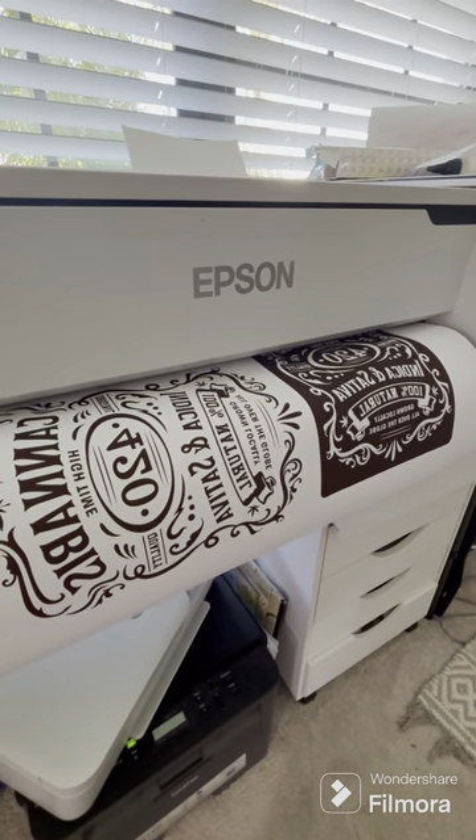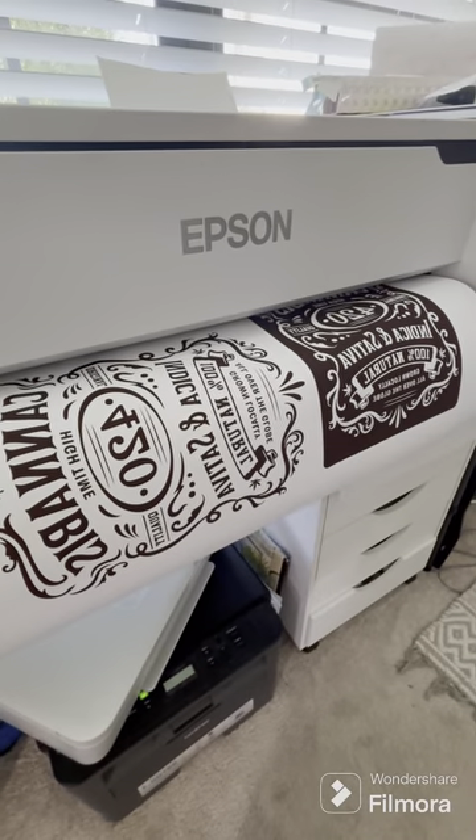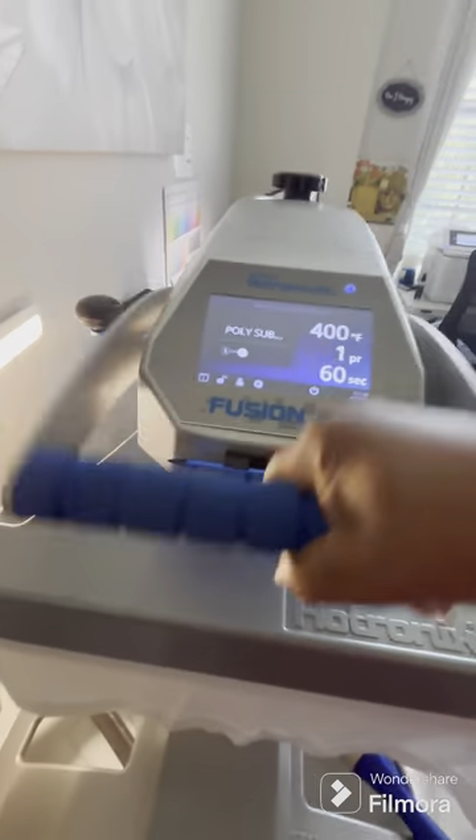Hello and welcome to my channel. I'm D with DJ Designs, and this video is about a cannabis fest I did this weekend and some shirts that I sublimated and pressed with my heat press.